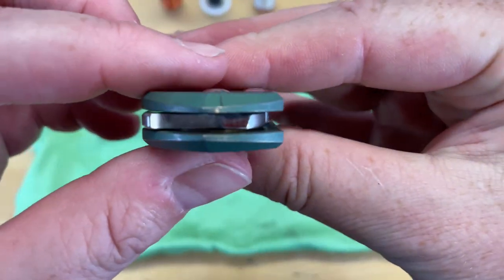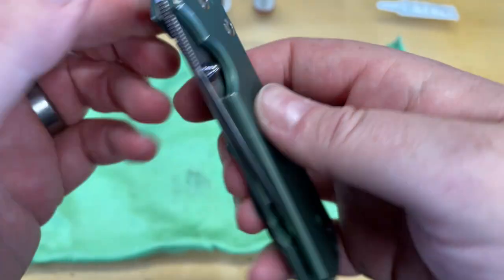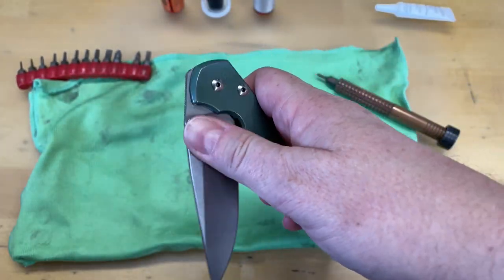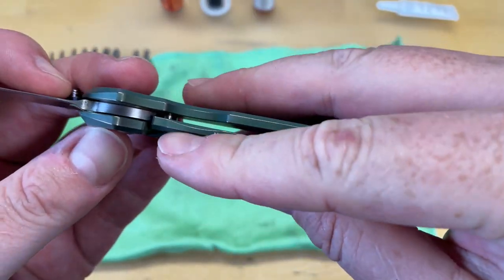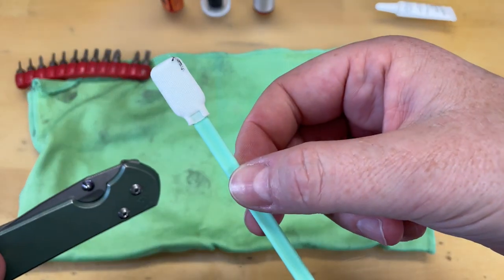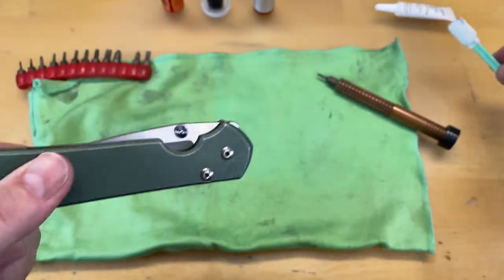You don't want to over-lubricate this, because what can happen is you get a little bit of grease on that and it allows the lock bar to slip over a little too far. And then sometimes you will get a little bit of lock stick because the grease has allowed the lock bar to go over a little bit further. But there you go — I just cleaned off my detent ball.